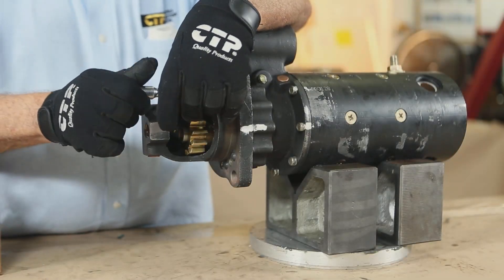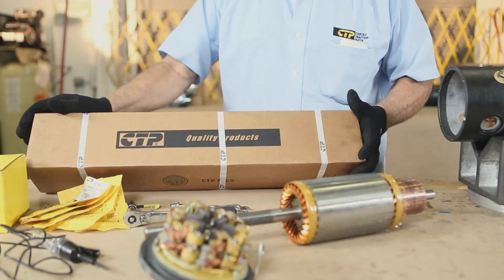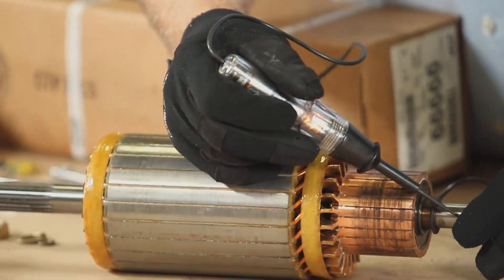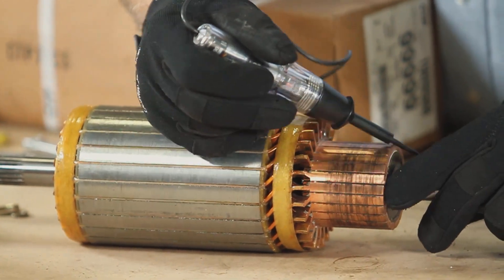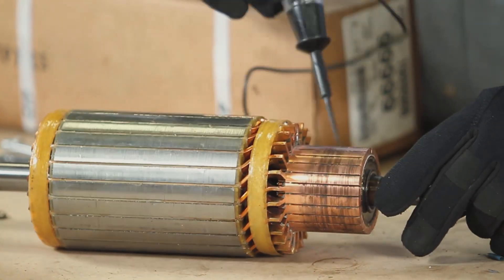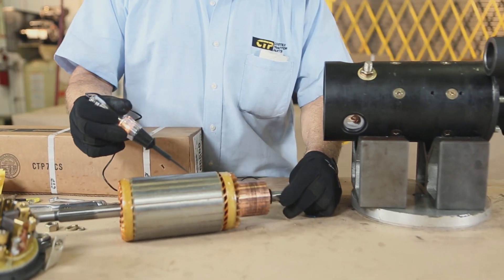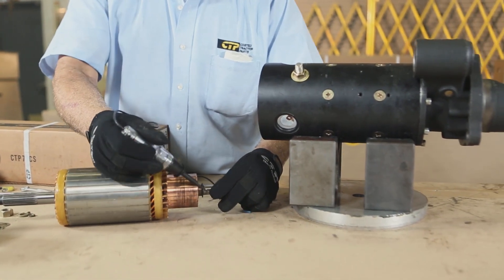Remember to line up the clocking marks we made earlier. We proceed with the inspection and installation of the armature. First check the commutator for corrosion, broken or damaged segments, and excessive wear. Next, check the winding coil for any missing, damaged, or broken wires.